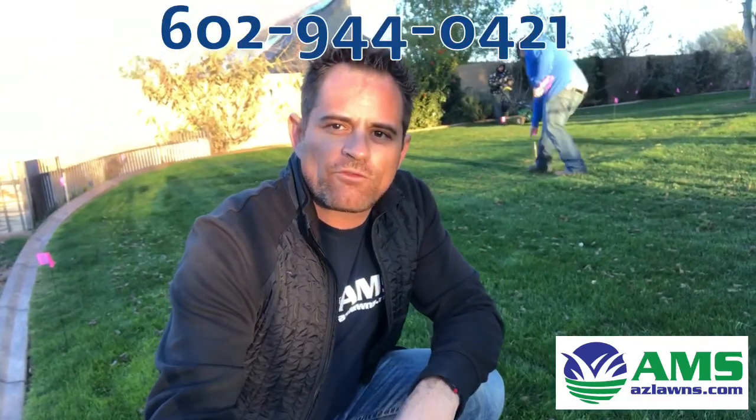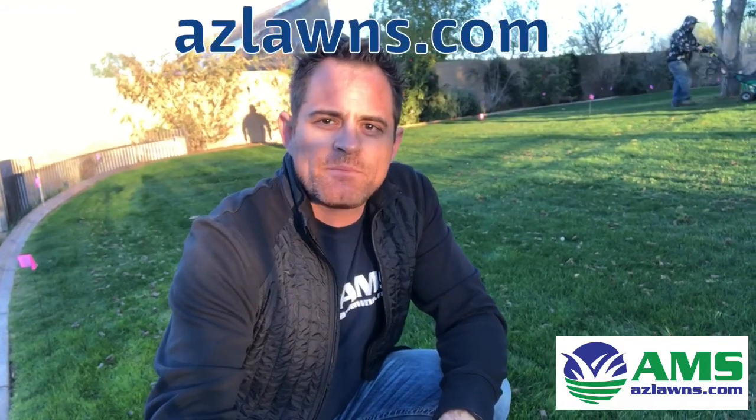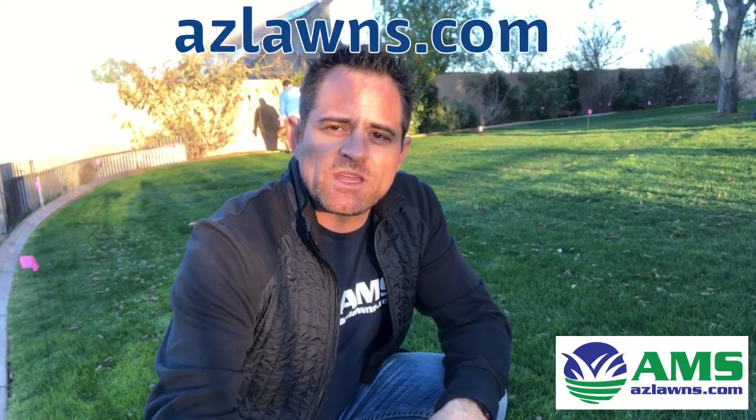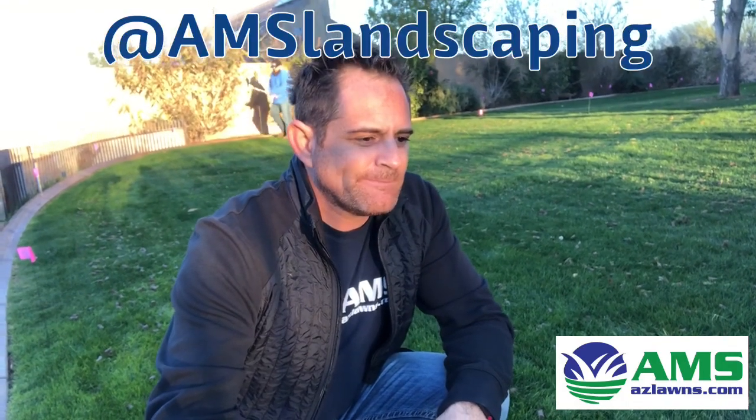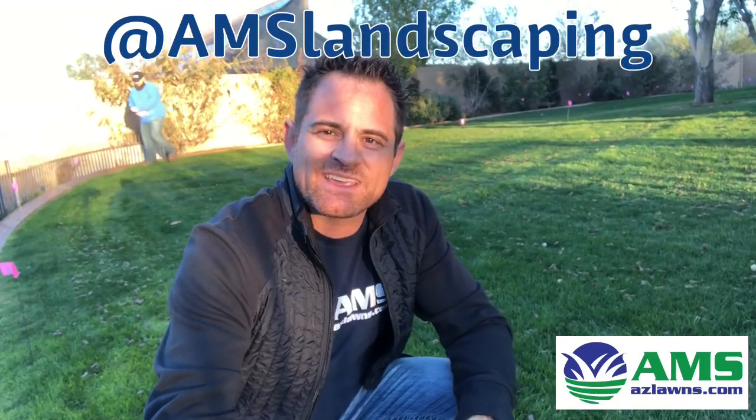If you have any other questions, feel free to give us a call — our number is 602-944-0421. Also check out our website at aclawns.com. If you see this on social media, please share it and follow us on Facebook and subscribe to our YouTube page. Thanks much, make it a great day.